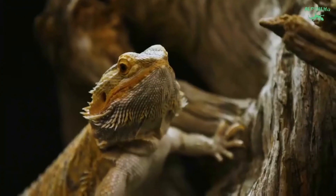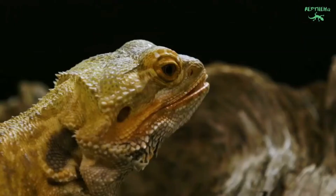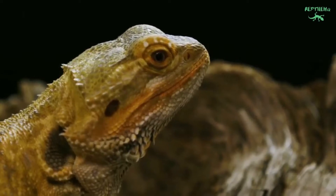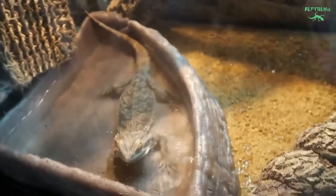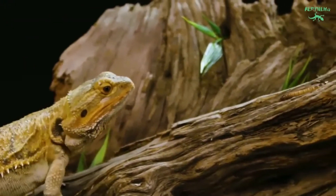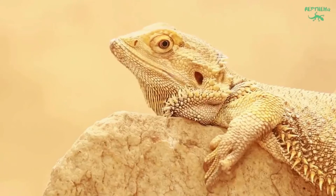Basking temperatures can be measured with a digital infrared thermometer. Bearded dragons need a basking spot of 105 to 115 degrees Fahrenheit, a warm ambient of 95 to 100 degrees Fahrenheit, and a cool ambient of 75 to 80 degrees Fahrenheit.